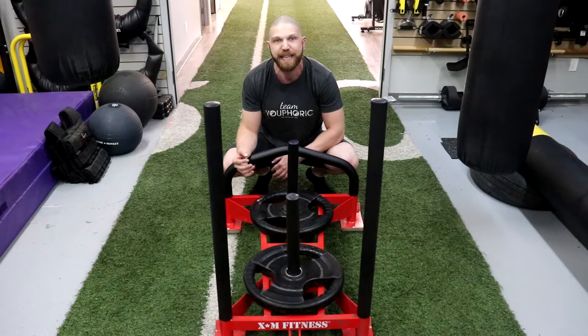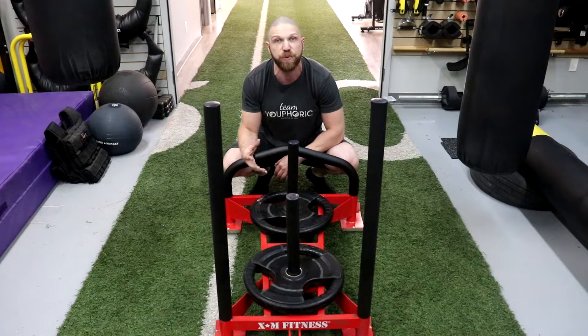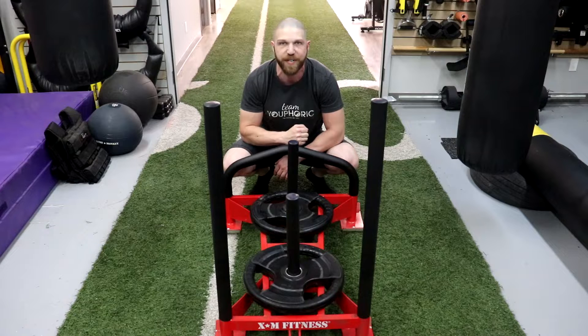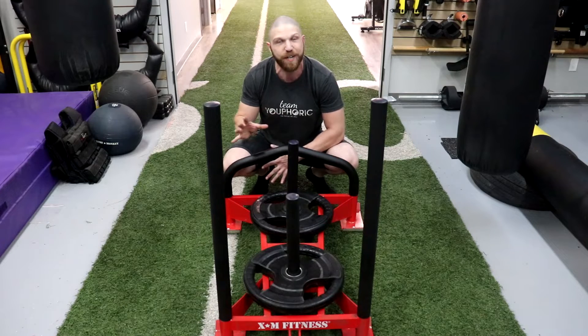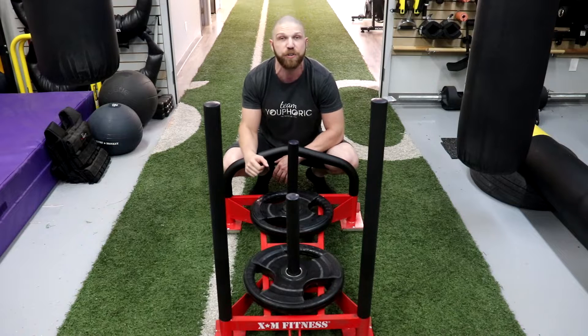In terms of who can benefit: if you're looking to improve your strength and conditioning, this is going to be great. If you want to enhance lower body recruitment during sled pushes, this is terrific. Runners will also benefit, and any type of athlete that involves pushing another person — like football or wrestling — will find this absolutely terrific.